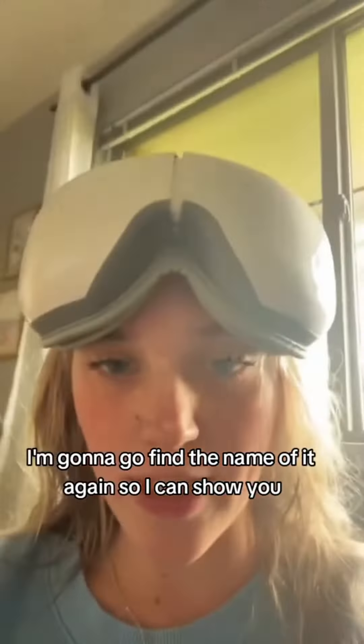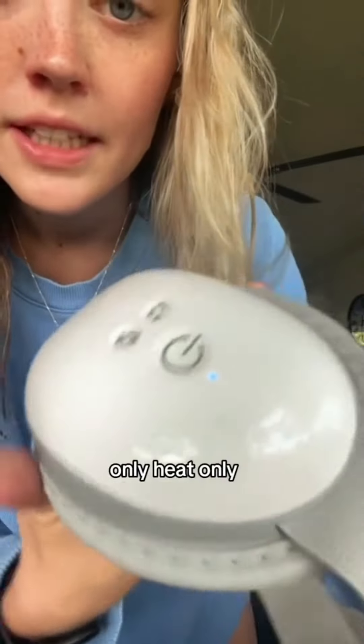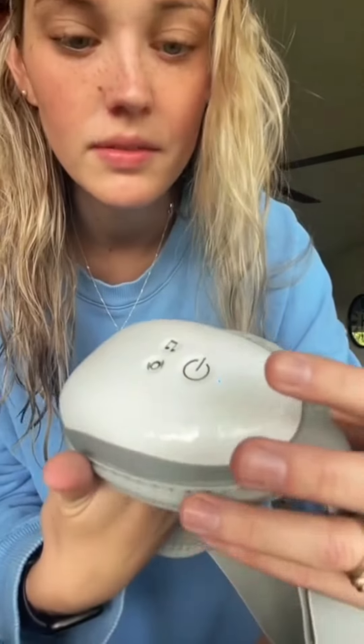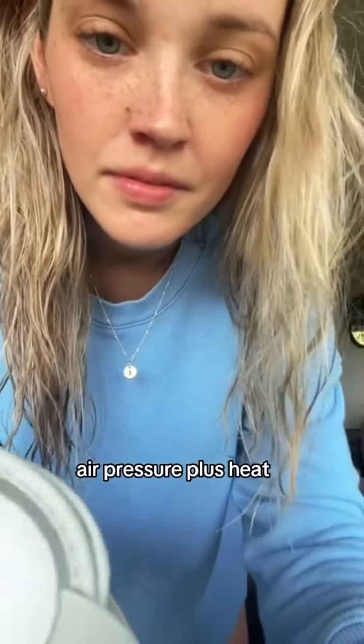I'm going to go find the name of it again so I can show you. And then the more you tap the button, you can change the settings. Heat only. So now it's not massaging. Vibration only — like a pulsing. Air pressure plus heat. Look at all the settings.